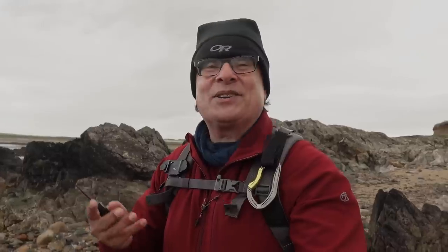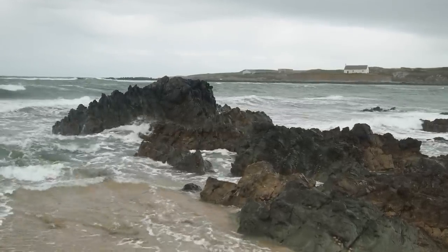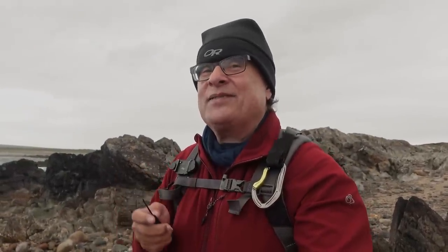Seven exposures down, 17 to go in my virtual roll of 24. I've come round to the far side of the beach and the light has completely gone — it's clouded over and started raining, so in addition to sea spray on my lens I'm contending with rain. I found a composition with a finger of rock in front of me and the church in the background. With a digital setup you'd think nothing of firing off a hundred frames to get the wave just breaking over the rock, but I've got to time it just right.